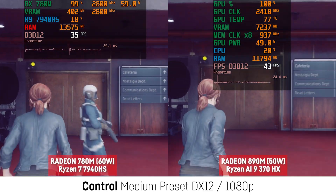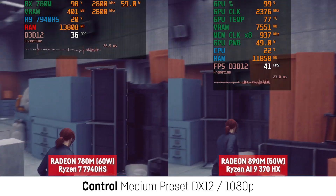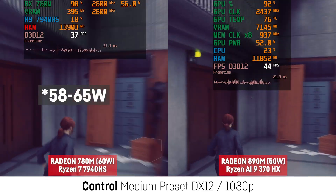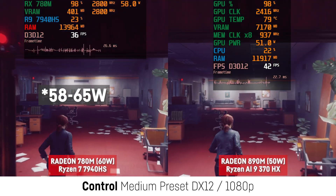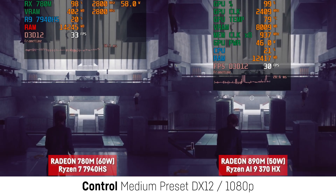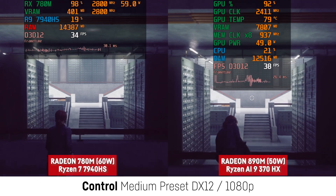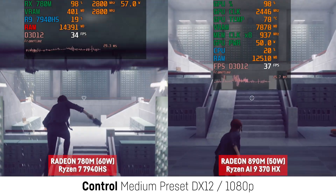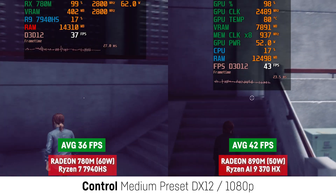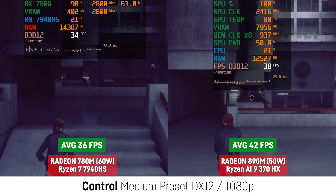Now let's have a quick look at some older recordings I made for different games with an ASUS TUF A15. That laptop was running the APU at 65W and could therefore be a bit faster overall in comparison, but I wanted to add it regardless, showing that the Ryzen AI9 HX370 is quite an efficient CPU. For Control using the medium preset at 1080p with DirectX 12, I saw an improvement of 17% for the 890M despite the APU using a bit less power.